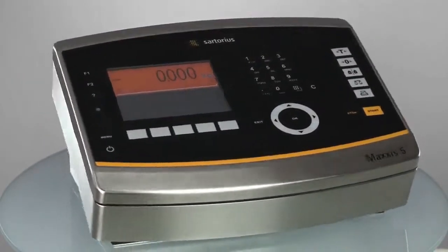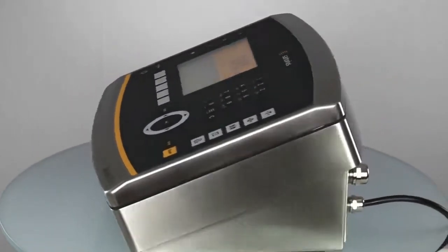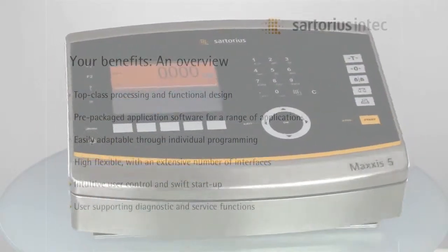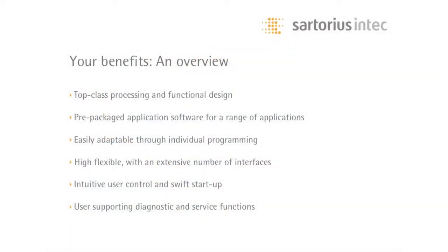Maxxis 5, the cutting-edge controller for the automation of weighing processes. Top-class processing and a functional design. Pre-packaged application software for a range of applications, easily adaptable through individual programming. Highly flexible with an extensive number of interfaces. Intuitive user control and swift startup. User-supporting diagnostic and service functions.